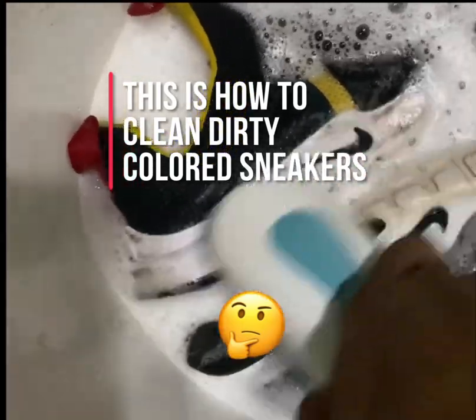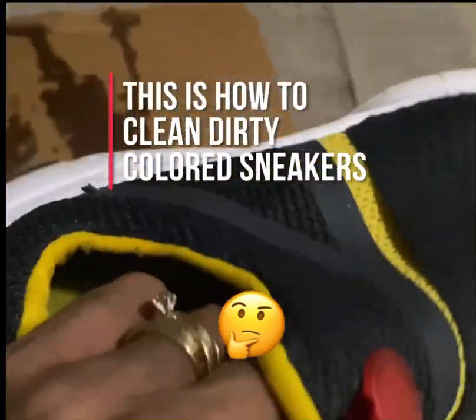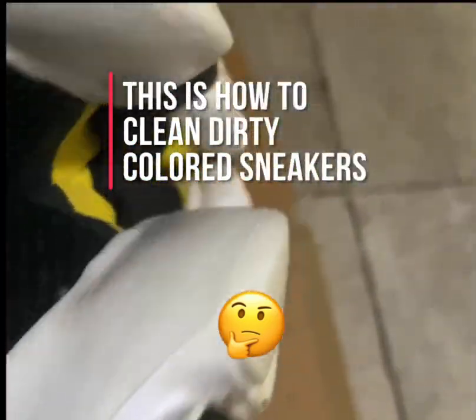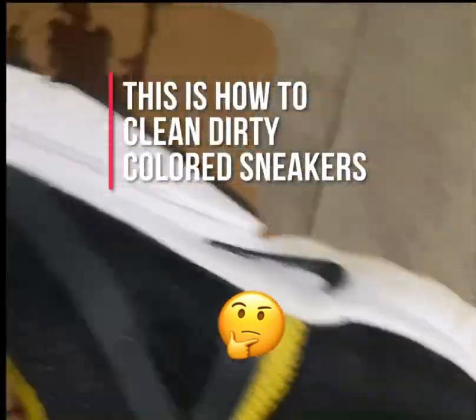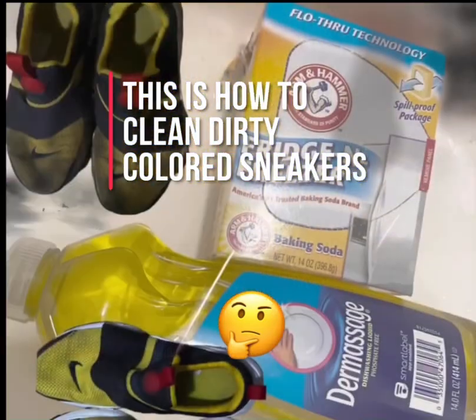After scrubbing, I rinsed those sneakers in warm water. It doesn't matter whether it's hot or cold water — just rinse them and that's it. This is how to clean dirty colored sneakers. No need to toss them or walk around with dirty sneakers.